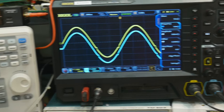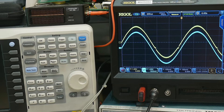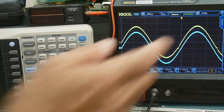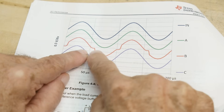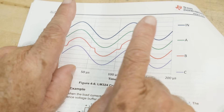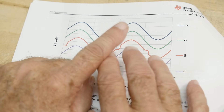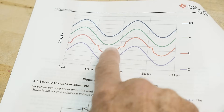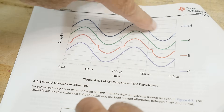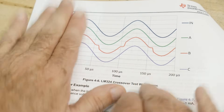Let me reach around the camera and change the circuit - we get those little bumps, the crossover distortion. Here's one where we have the bumps, here's one where we don't. That should look exactly like this chart from the app note - and in fact it is exactly this chart. Under certain circumstances you get the bump, under other circumstances you don't.